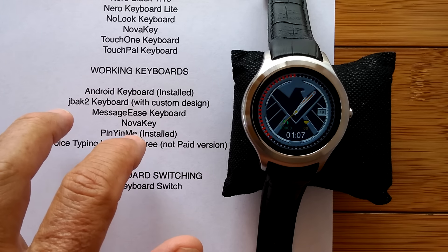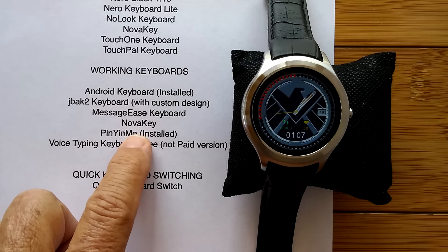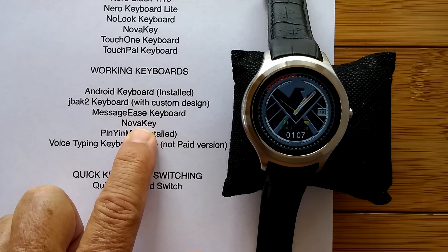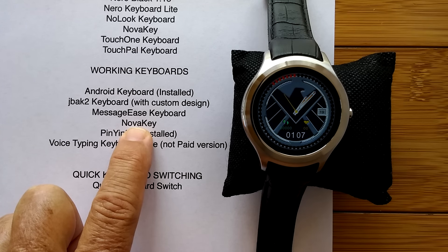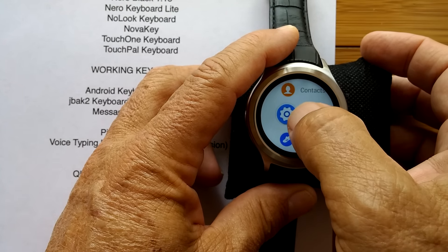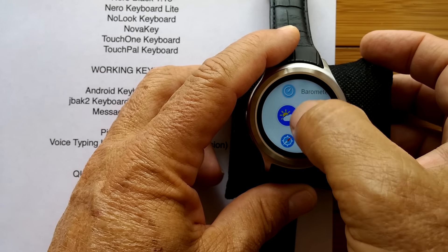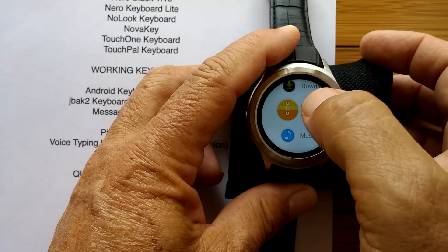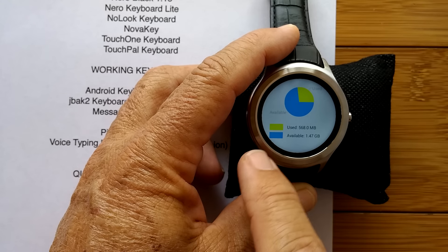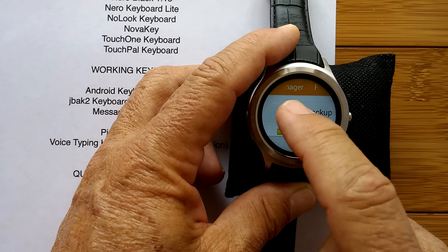I'm going to show you a more advanced way of installing these keyboards rather than going to the Google Play Store, which you'll be doing a lot of on your first pass. You should only have to go there once and never again to acquire any of these apps, if you use the App Backup and Restore app. You'll be able to bring in all the apps you download from the Google Play Store and install them on your watch. When you back them up, they're backed up from the running partition of memory over to the storage partition area, placed in a folder called App Backup and Restore.